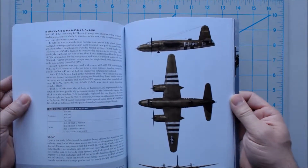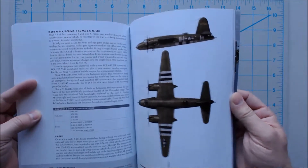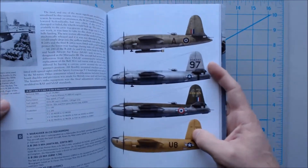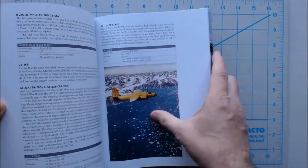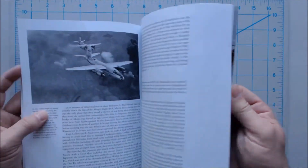I can remember making this kit — the Monogram kit, I believe — when I was young, so it's kind of bringing back memories here. Lots more color plates. I really love this orange scheme, the Marine Corps version. I believe they have a photo of it somewhere in here, towing targets near Alaska, I believe.